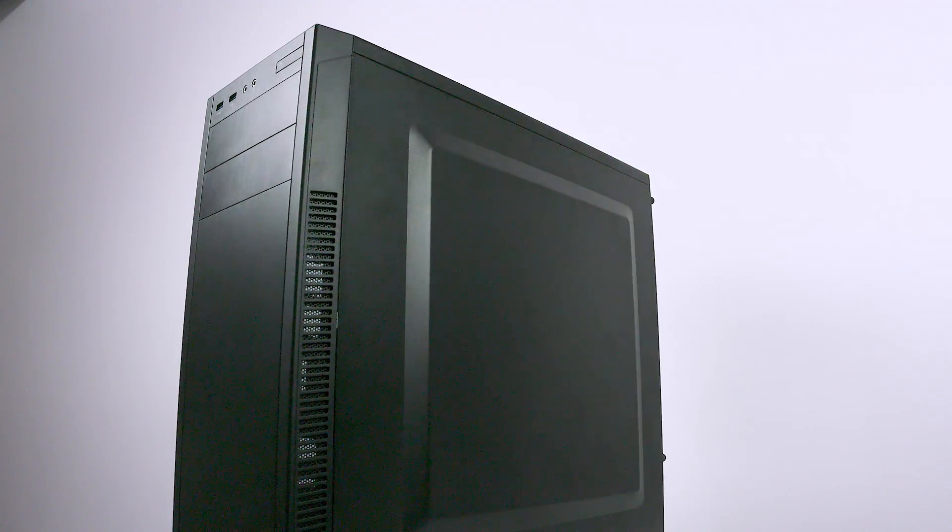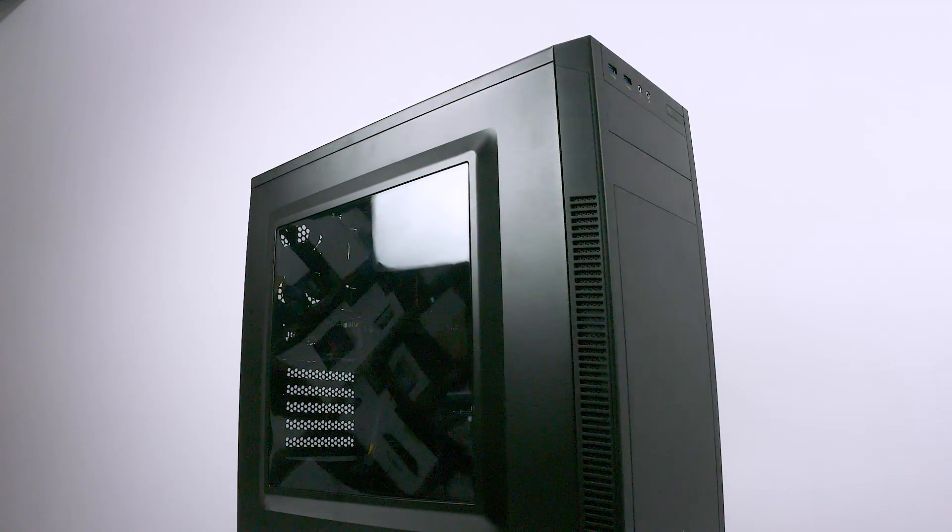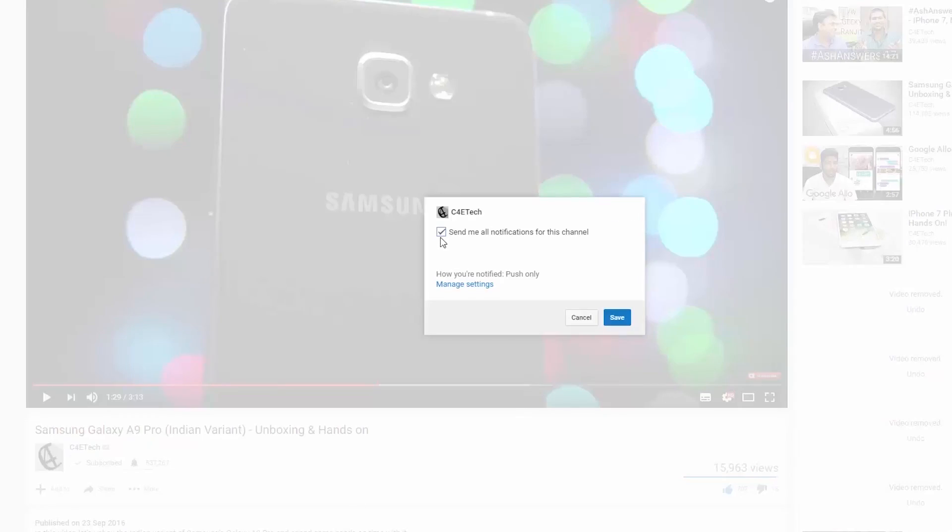And we are done. Next week, we'll be checking out how this rig fares when it comes to gaming and benchmarks. Guys, this was my first PC build tutorial — I'm sure a lot of things, especially the camera angles, could have been better, but I need to start somewhere. Please give me feedback via the comments below so I can work on it and put out a better tutorial next time. If you did like this video and are happy we're trying something new here on C4E Tech, go ahead and give this video a thumbs up. For more videos like this, hit that subscribe button below so you get notified every time we upload. Thanks a lot for watching — till next time, this is Ash from C4E Tech signing off. You guys have a great day, bye bye.